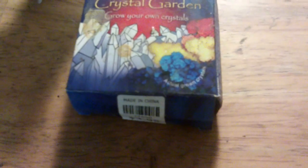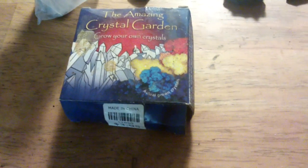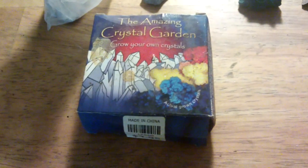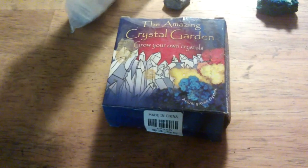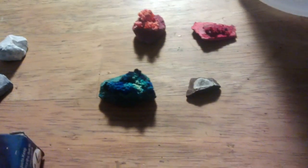A few years ago I bought this 'The Amazing Crystal Garden and Grow Your Own Crystals' box — it was £3.95. Inside you get a bag with a bunch of rocks in it, and then you add some vinegar. I use this cleaning vinegar here, and you end up with some quite nice crystal growth. This sort of thing here looks a bit like a coral reef. I've used some food colouring, just a couple of drops, and that ends up changing the whole colour of everything.